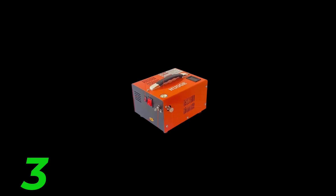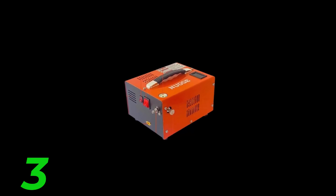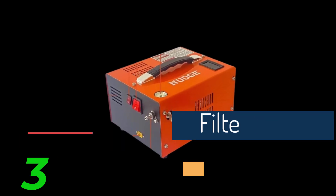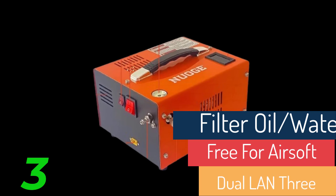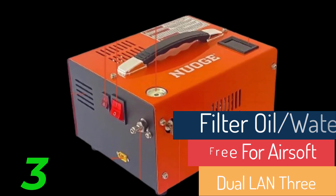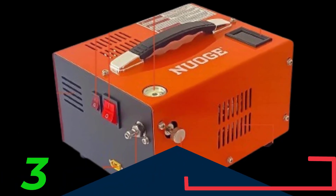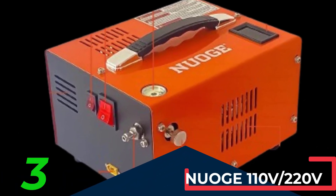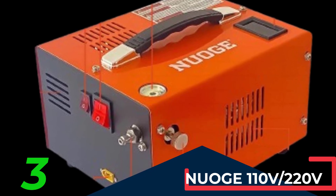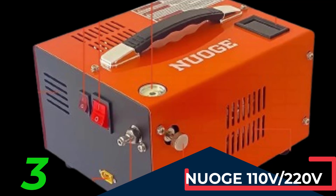Visible Gauge and Temperature Display: This portable PCP compressor is equipped with a visible pressure gauge and an LED temperature display, allowing you to monitor the pump at any time. You must manually shut off the pump when the pressure reaches 4500 PSI or the temperature reaches 70 degrees. Efficient Cooling System: The compressor is cooled by two built-in fans and utilizes a reusable carbon separator.